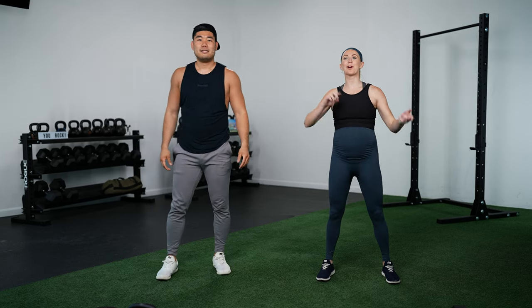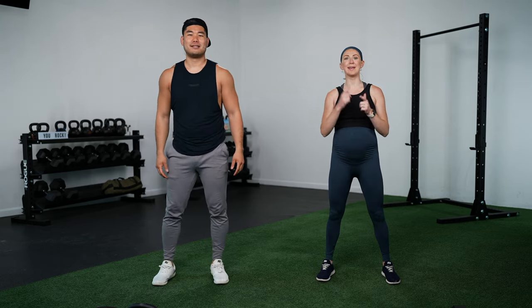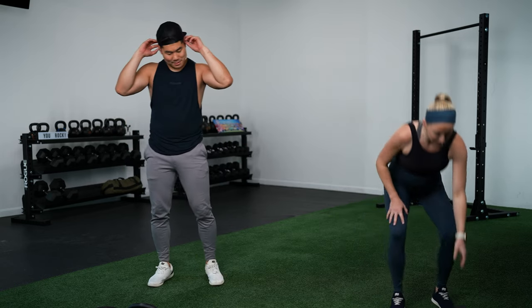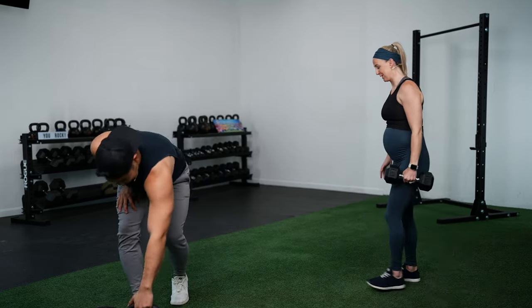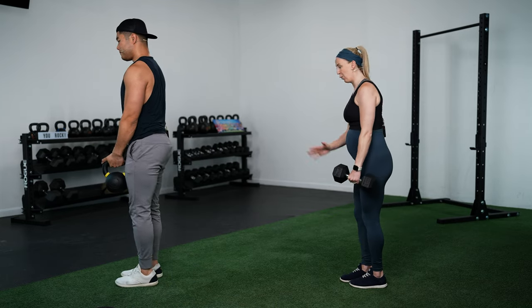Circuit number one is a lower body circuit with four moves. We'll do 40 seconds of work, 20 seconds of rest, and go through it three times. Then we'll give our legs a break and move to upper body. Move number one is a single-leg deadlift or a staggered stance deadlift — you'll most likely want your heavier kettlebell or dumbbell for this one.